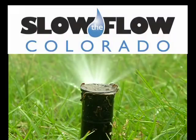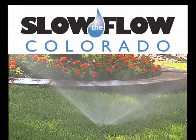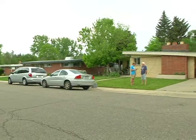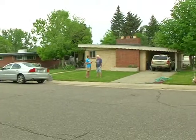The program is called Slow the Flow. Arvada partners with the Center for Resource Conservation to provide the audit at no charge to homeowners and businesses that receive Arvada water. Arvada homeowner Mark Mangrum let us tag along on his audit with irrigation tech Whit Harlan.